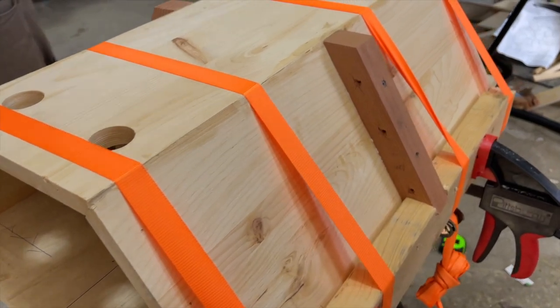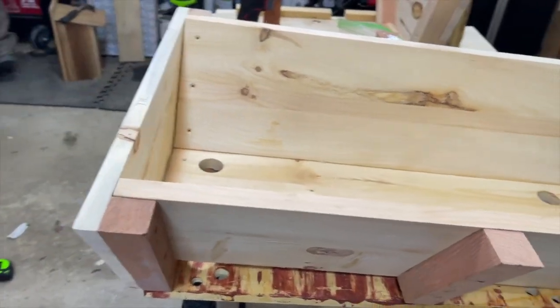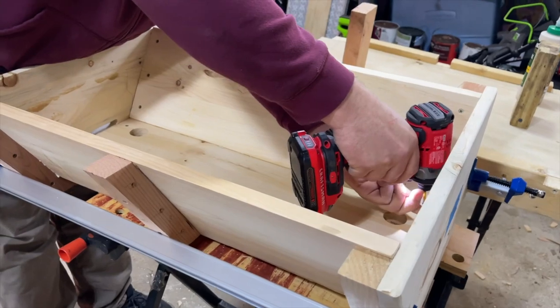Here is your fully secured top half of the hive. The next overall step is to place your end caps on — it's a matter of gluing it, clamping it down so everything is lined up nice, and then screwing it into place.